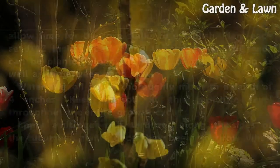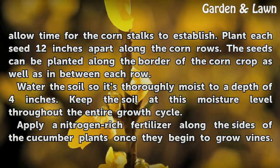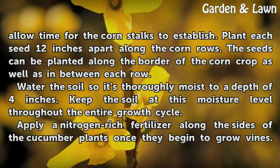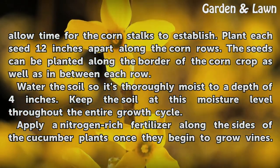Plant the cucumbers two weeks after the corn to allow time for the corn stalks to establish. Plant each seed 12 inches apart along the corn rows. The seeds can be planted along the border of the corn crop as well as in between each row.